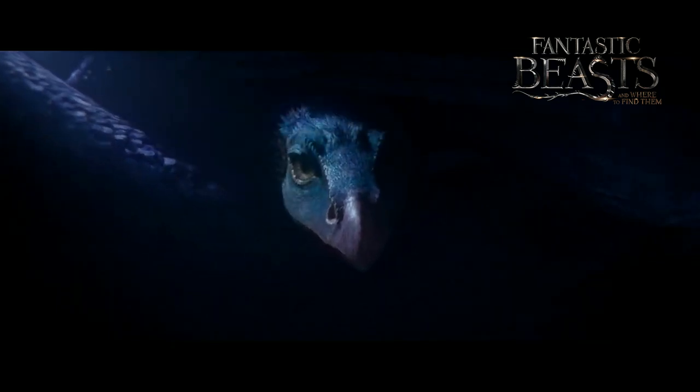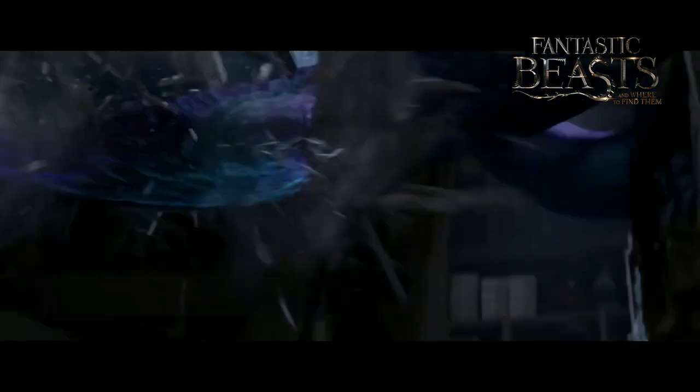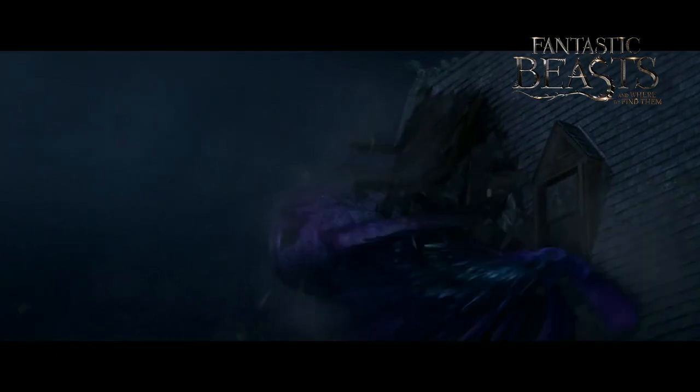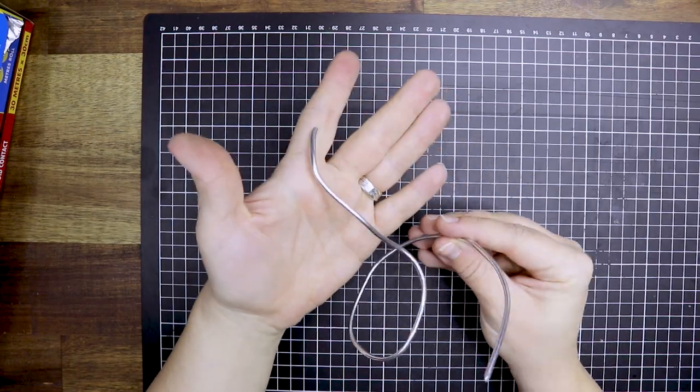The Occamy, one of the fantastic beasts from the Fantastic Beasts franchise. I have had many requests to make this specific beast, especially by Britt from Britt's Magic Trunk. I'll leave her link in the description box below. Well, let's just get started shall we?